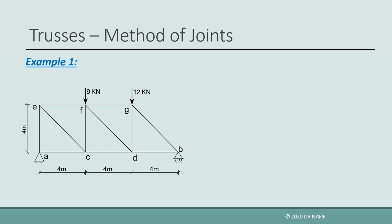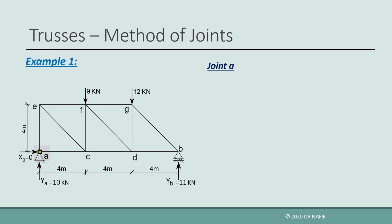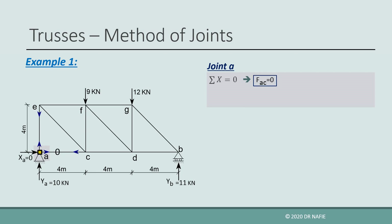Now let us look at an example. We need to evaluate all the internal member forces using the method of joints. As a first step, we evaluate the reactions. Next, because we need to work with x and y components of inclined forces, we need to find their angle of inclination. In this problem, all inclined members have the same angle of inclination, which is evaluated to be 45 degrees. We start by applying the equilibrium equations at joint A, which has two unknown forces, AC and AE. We assume all forces to be tension at the beginning, so they are emerging out of the joint. If the equations produce a negative value for the force, then the force is compression and we will reverse its direction. For joint A, AC is found to be 0, and AE is found to be negative 10 kN, so it is compression, and we reverse its direction.